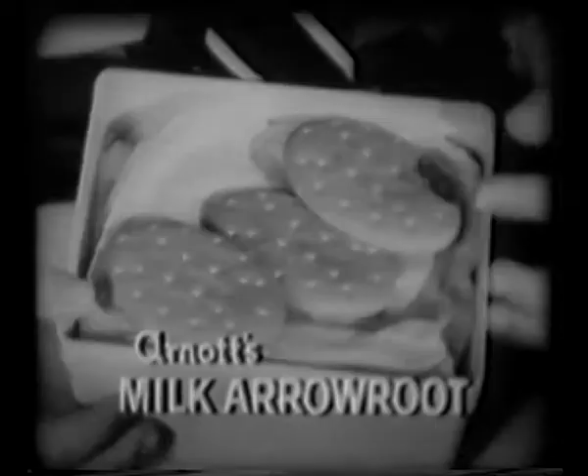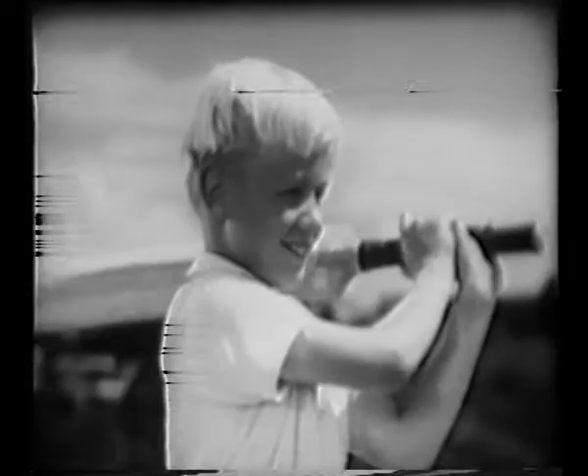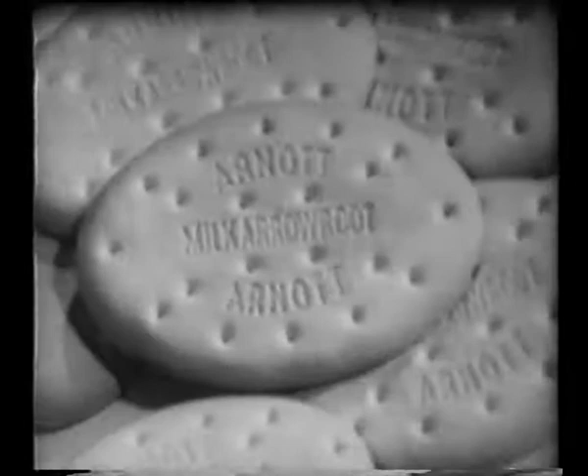Keeping energy up with the demands is just the job for Arnott's Milk Arrow Root Biscuits. Light. Sustaining. Nourishing. He's up for the day. The way to help replace that used-up energy is with Arnott's Milk Arrow Root Biscuits. They're nourishing and good for children.